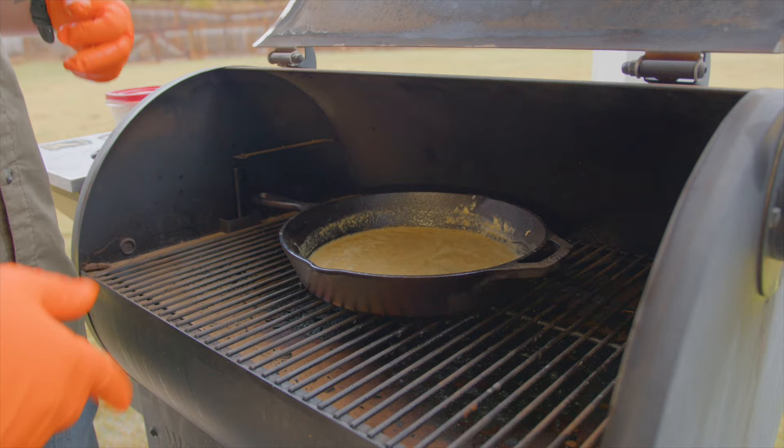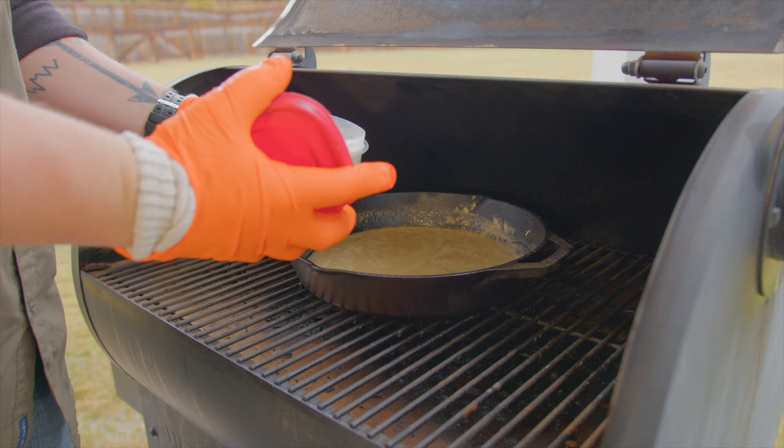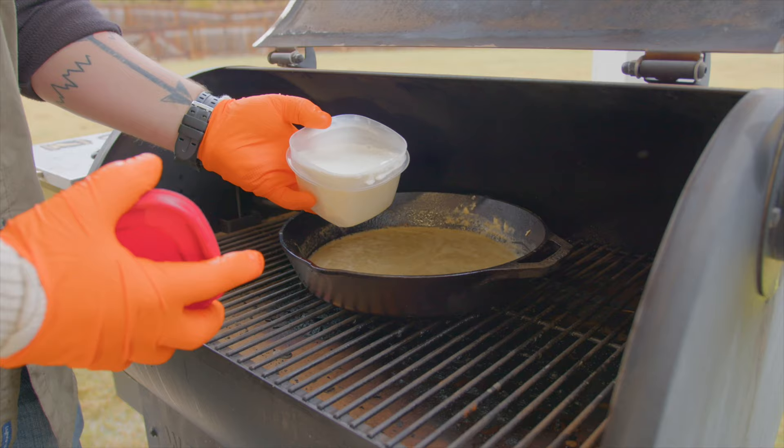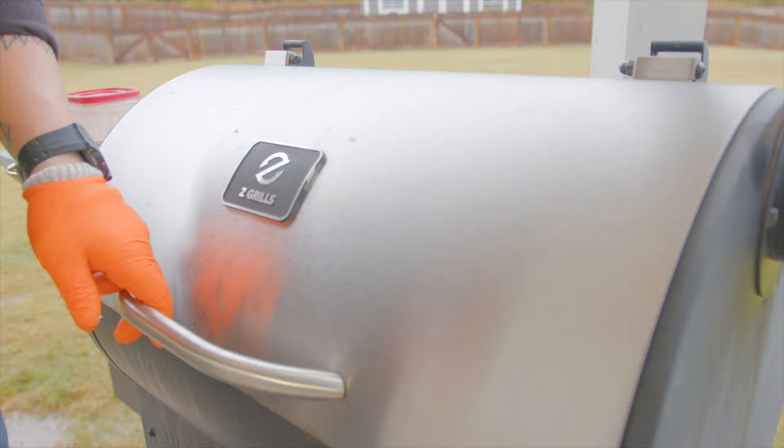The next thing we want to do is add in our half and half, which I've just got portioned out in a little tub. We're going to add that in and then we want it to come almost to a boil. Then we're going to add in our cream cheese and stir until it's smooth. Look at that bubble — so pretty. I feel like Picasso.